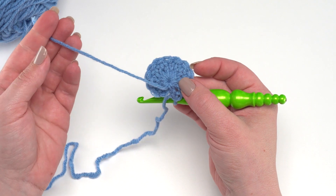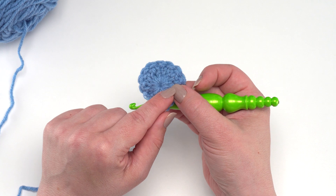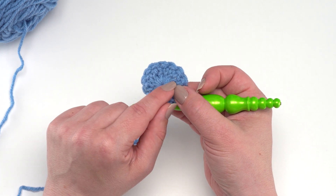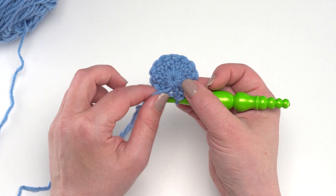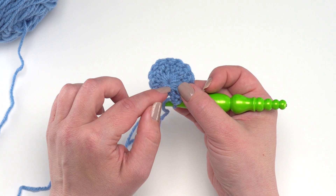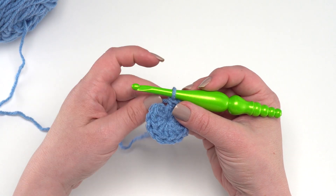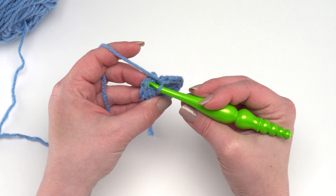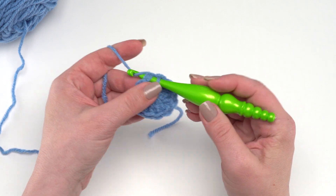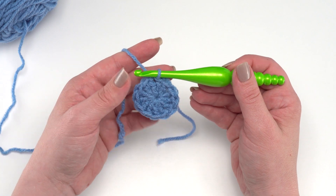At this point I can take that tail end and give it a tug and you can see it closes the center right up. The main complaint about magic circles is that they don't stay closed — the key is to use your yarn needle to weave it in both directions, going one direction and then coming back, splitting the yarn on the return to lock it in. Let's finish round one with a slip stitch, joining to that first double crochet under both loops.